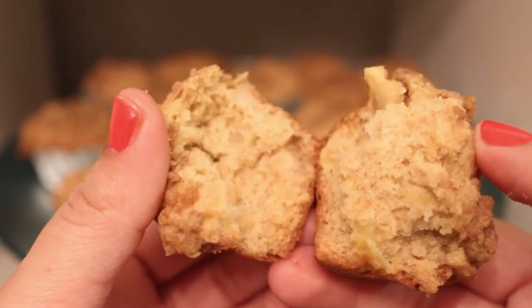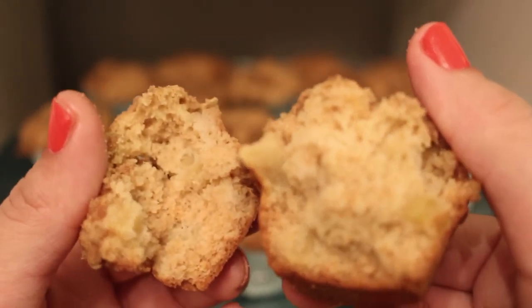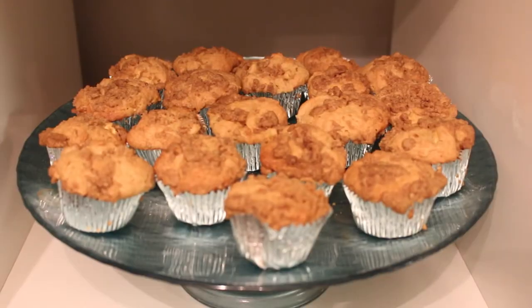These are perfect warm, but they're also really good frozen. These are the perfect muffin to freeze so that you can keep them for a while. We are going to see what my taste testers think.